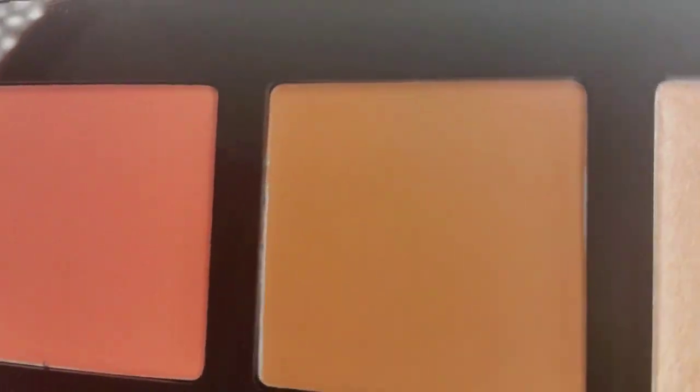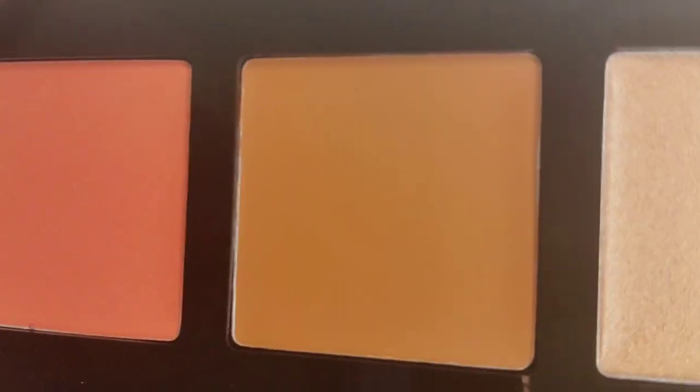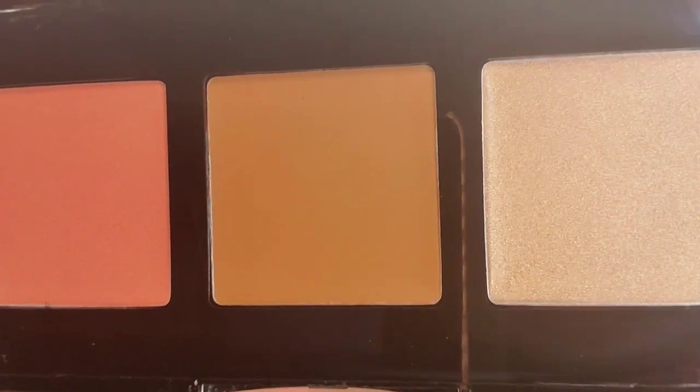The next item is the Laura Geller Multitasking Eye, Lip, and Cheek Palette — Shades of Nude Cream to Powder Trio. It's a cream-to-powder formula and it has a mirror. It includes a blush, bronzer, and highlight. I'll definitely be adding this to my 2K giveaway for one of you guys.